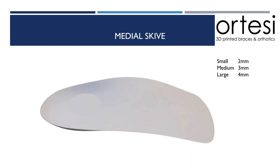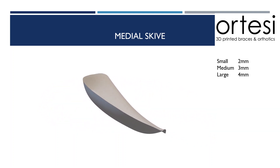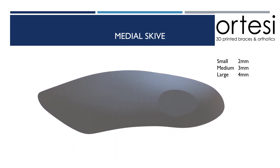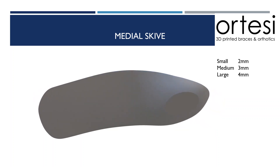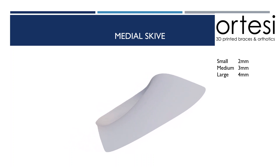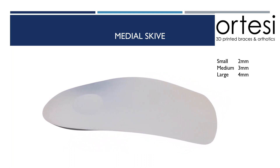Our first common modification is a medial heel scyve. A medial heel scyve increases the pressure on the medial side of the subtalar joint axis to increase the supination moment around that subtalar joint axis, so it's useful in a traditional orthotic design where you would also like some rear foot correction. A small medial scyve is 2mm, medium is 3mm, and large is 4mm.